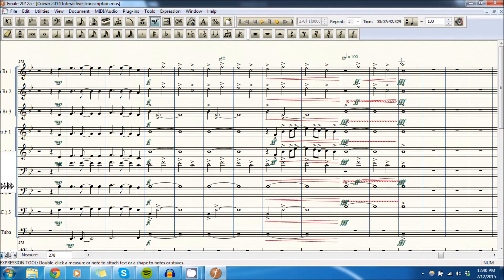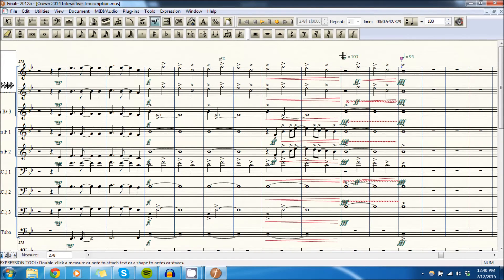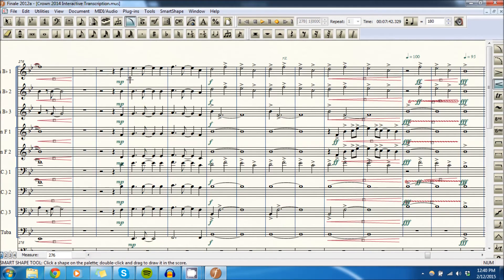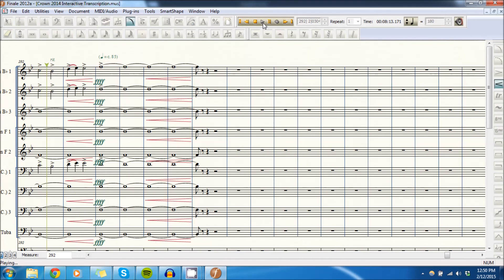I want to make this ever so slightly slower, so we'll drop it down five clicks once it gets there. We forgot to put this crescendo in so we'll do that now. Then all we have is the coda and we'll be done with the entire transcription — then we'll go back, do some edits throughout, and call it a day with this episode.